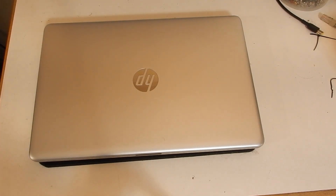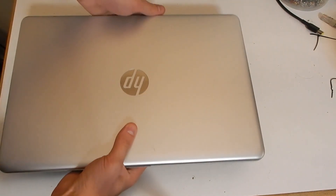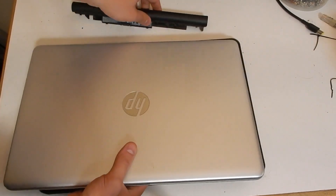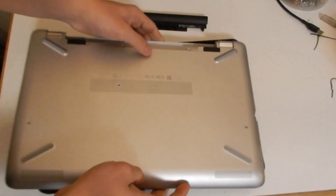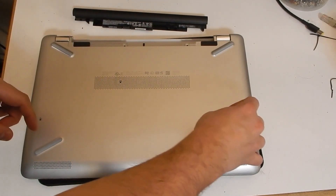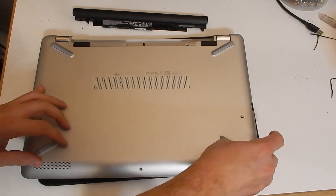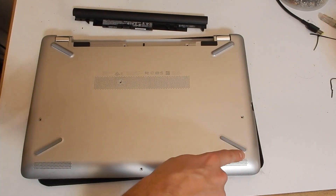Greetings and salutations. Here we have an HP 15 laptop from Costco sporting a Core i5 6th generation processor, 1 terabyte of rotational storage, and 8 gigabytes of DDR4 RAM. Today we'll be upgrading the RAM to 16 gigabytes and the storage to 6 terabytes.